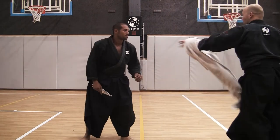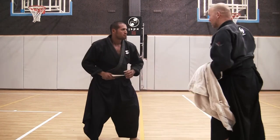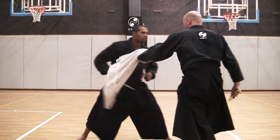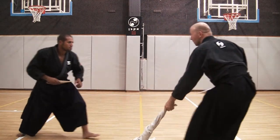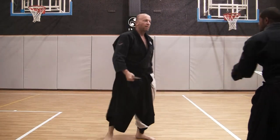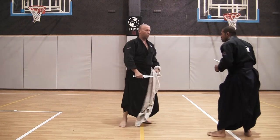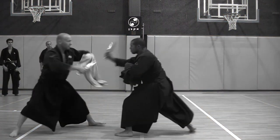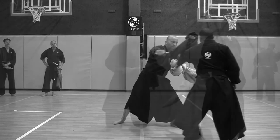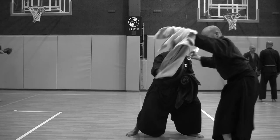I have the opportunity to block cuts, trap stabs, ambush him, and create an opening before a strike.